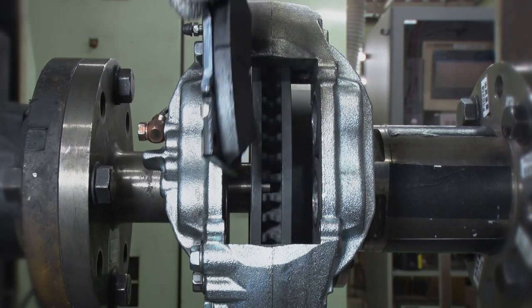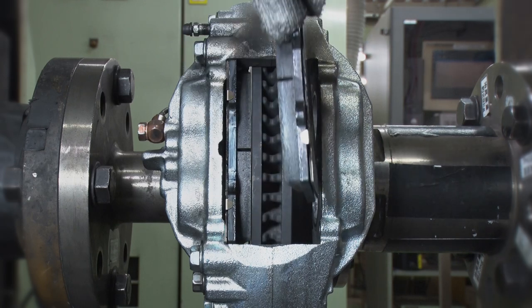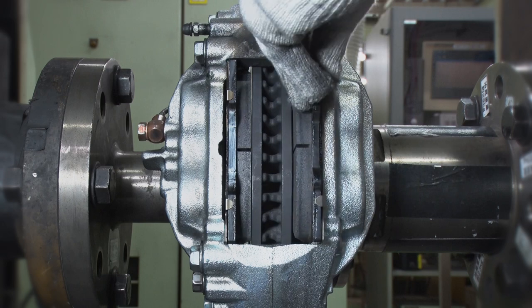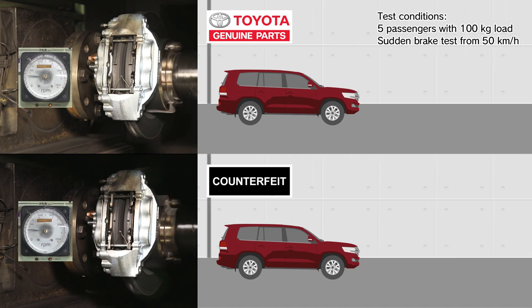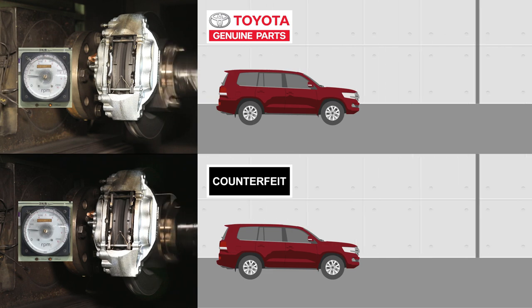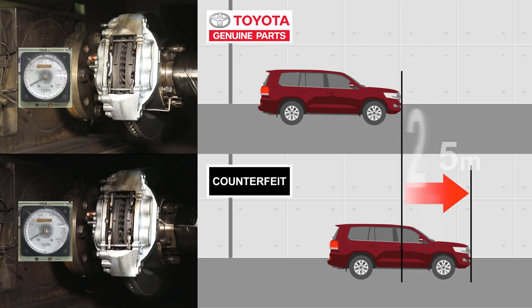In this test, comparing genuine and counterfeit brake pads, let's see what happens when we keep applying the same amount of pressure. For the first test, we'll be suddenly braking from 50 km per hour, one of the most common driving speeds. The genuine brake pads brought the vehicle to a stop 0.4 seconds earlier. That's a distance of 2.5 meters — a pretty dangerous difference when braking heavily.